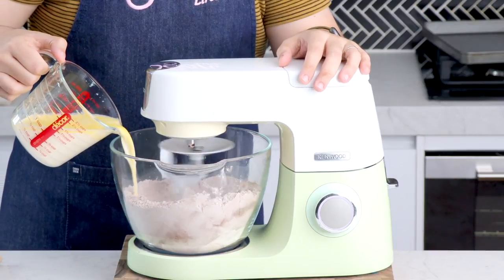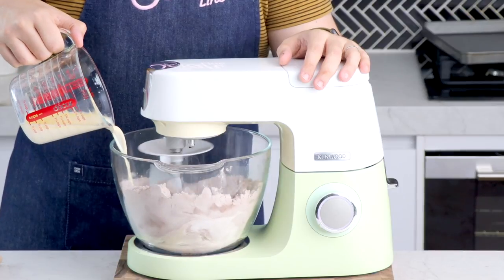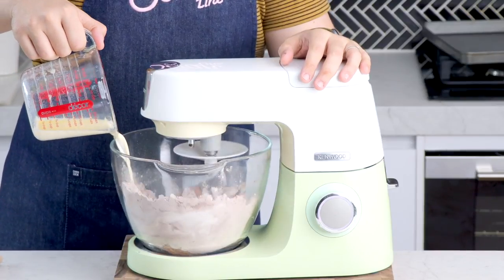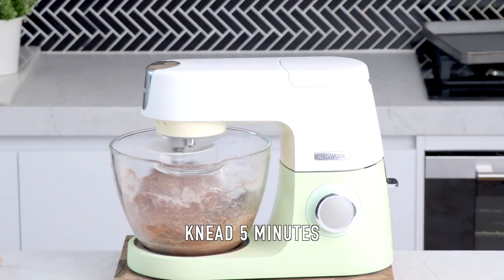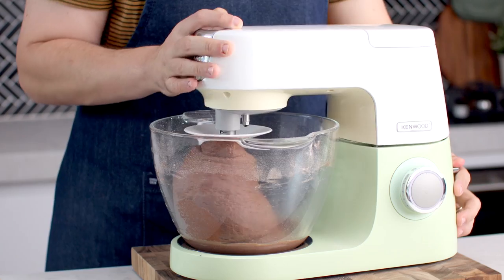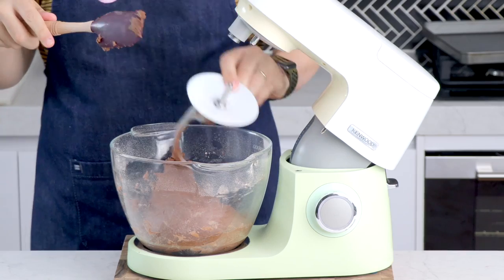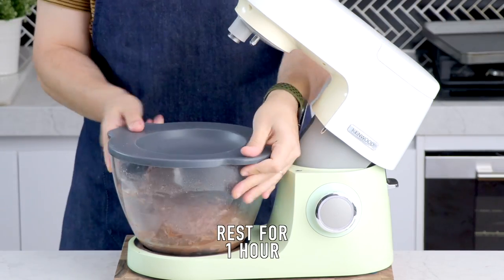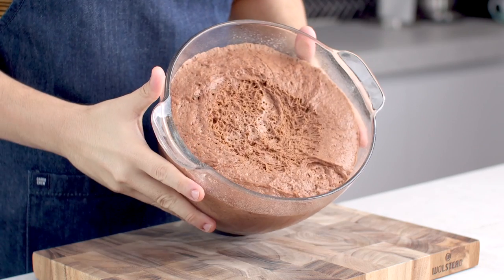Add your wet ingredients while the mixer is on low speed. Once everything is in, let this knead for five minutes. After five minutes, stop your mixer, cover the bowl, and let it sit in a warm spot for one hour. After one hour, the dough has doubled in size and is really airy and fluffy.